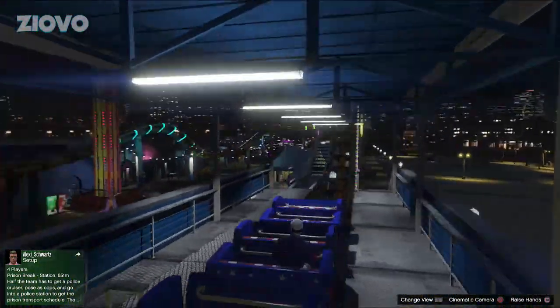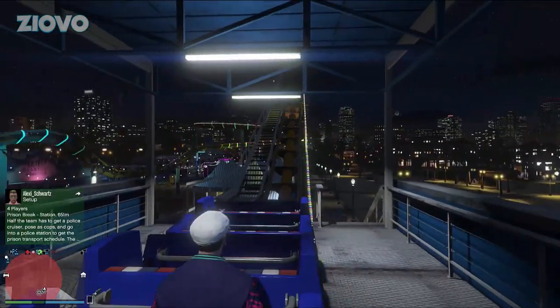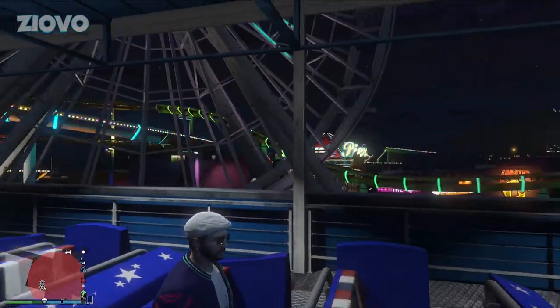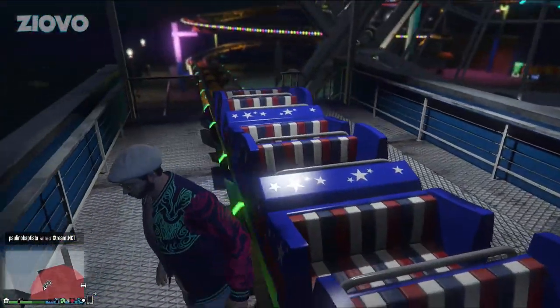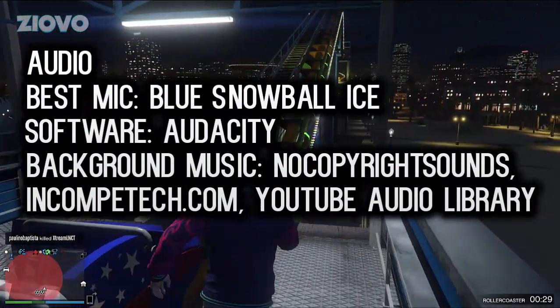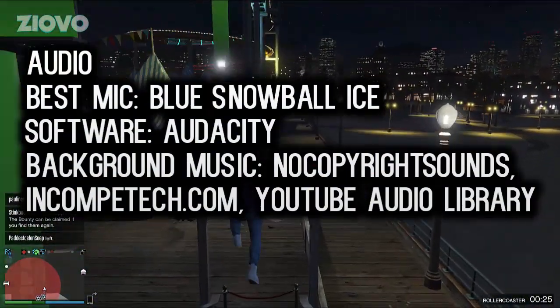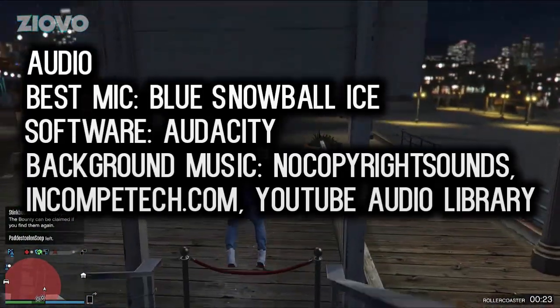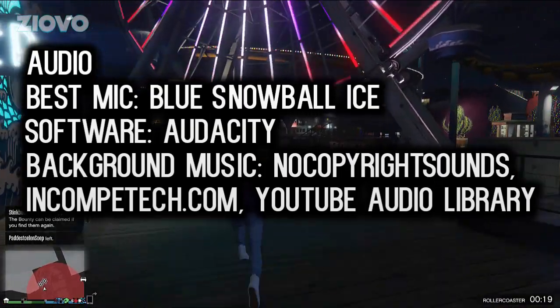The first thing we're going to be focusing on is audio, because no matter what type of videos you make, audio is usually the most common thing — most if not all videos have audio. To record your audio, the best microphone I can recommend for the price is the Blue Snowball Ice. The Blue Snowball is $100, and the Blue Snowball Ice is about $40-$50, so there is quite a big price jump.